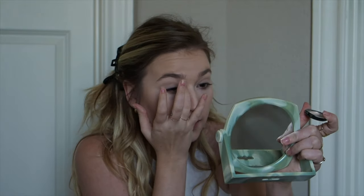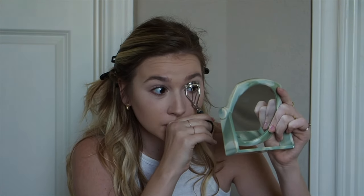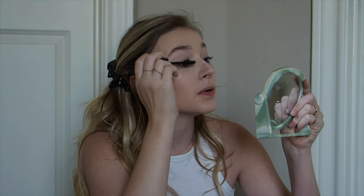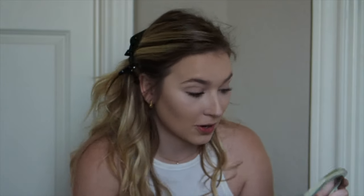The best mascara in the entire world is the Dior Addict It Lash. I use drugstore makeup for a lot of things, but mascara is the one thing I won't skimp on — it's the most important part of my routine. It's expensive, but it lasts forever. I've had the same tube for three months and there's still so much left.